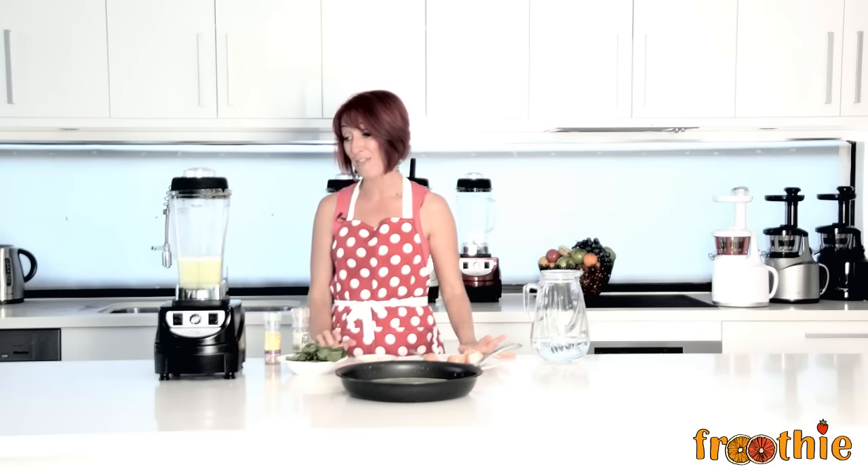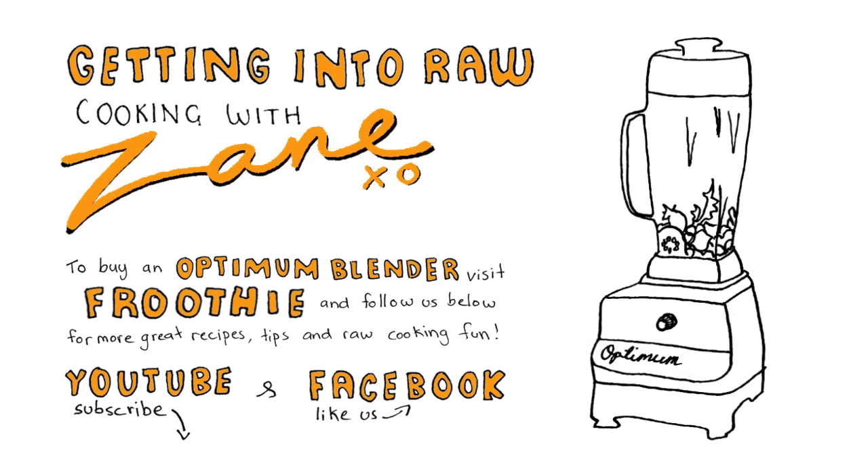An absolutely fabulous appliance for every single home, whether you like hot soup, ice cream or freshly made omelettes. I'm sure that you'll enjoy it and so will your family. Make sure you comment below and tell us what you think, ask anything that you need to ask and we'll see you soon. Ciao for now. Bye.